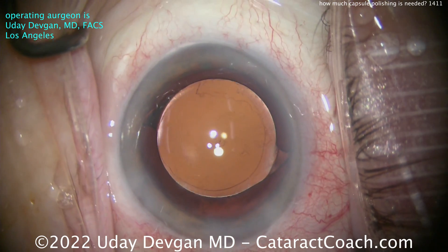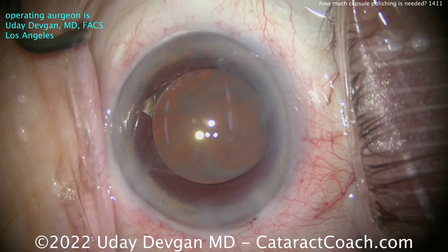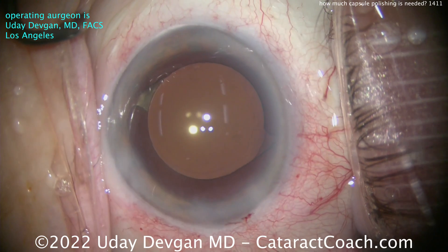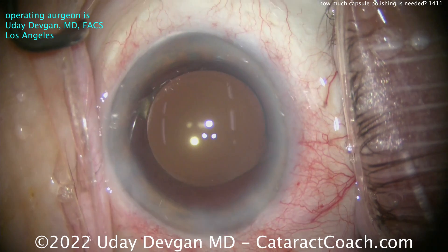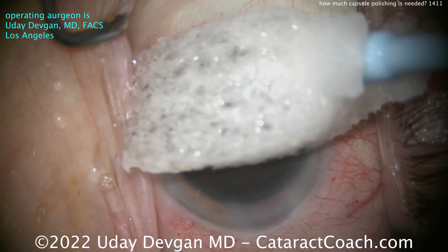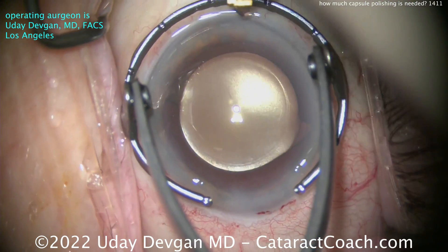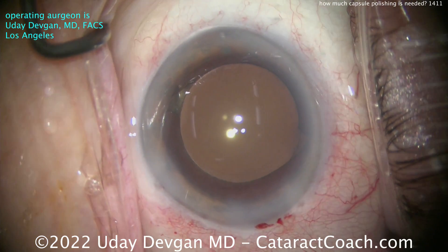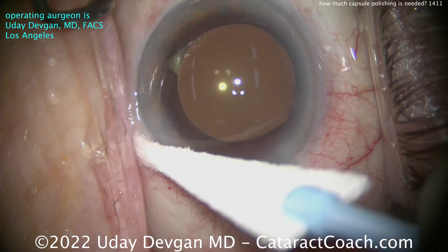Incisions are sealed nicely — this patient will do great. Let's give her some preservative-free Triamcinolone, swirl that around, a little more BSS, and finish with some preservative-free Moxifloxacin. The patient has a little bit of against-the-rule astigmatism, steep at 180, so that phaco incision is going to help. Pairing that with an LRI — a limbal relaxing incision made with a diamond blade — will neutralize that out and the patient has a beautiful outcome. Like everything else in life, there's a balance: don't polish the capsule too much.